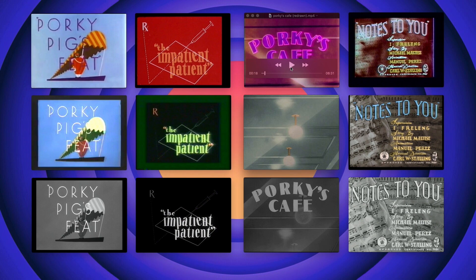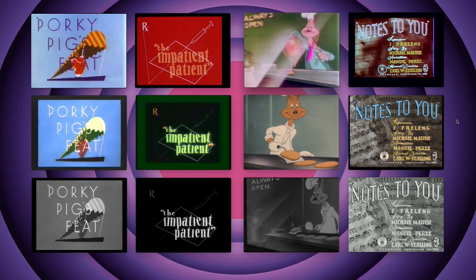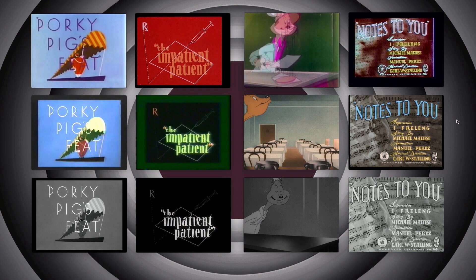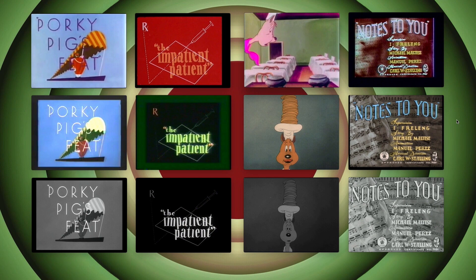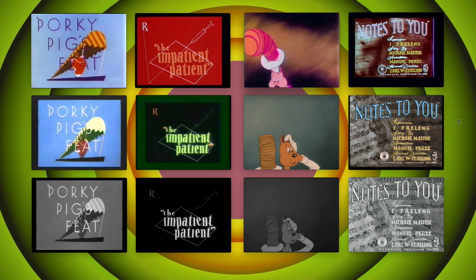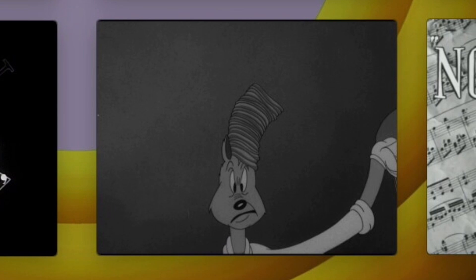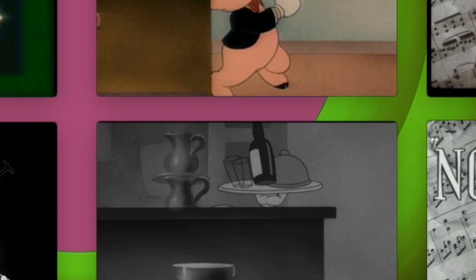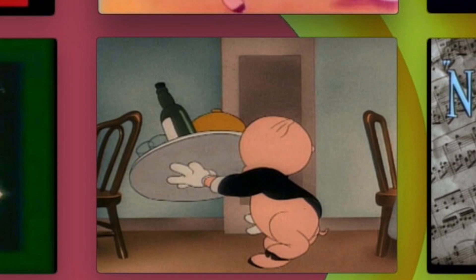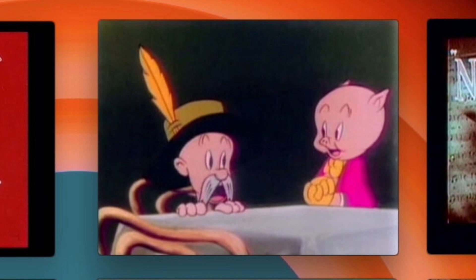They're so much better in black and white because the artists intended them that way. They used black and white because it was cheaper, but they knew how to work with it. And it's not like they were only producing black and white at this time. Looney Tunes — a lot of people think those were the prestige cartoons, but actually they're the cheaper cartoons. They did make color cartoons; the Merry Melodies were color cartoons specifically for music — songs that Warner's had in their library.